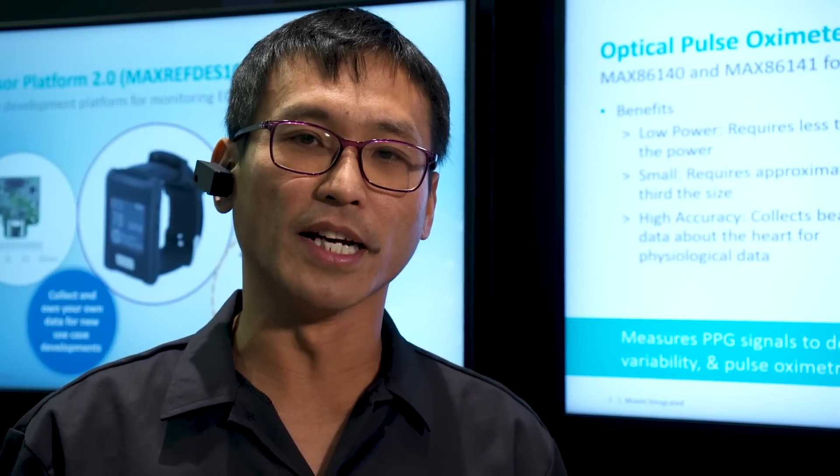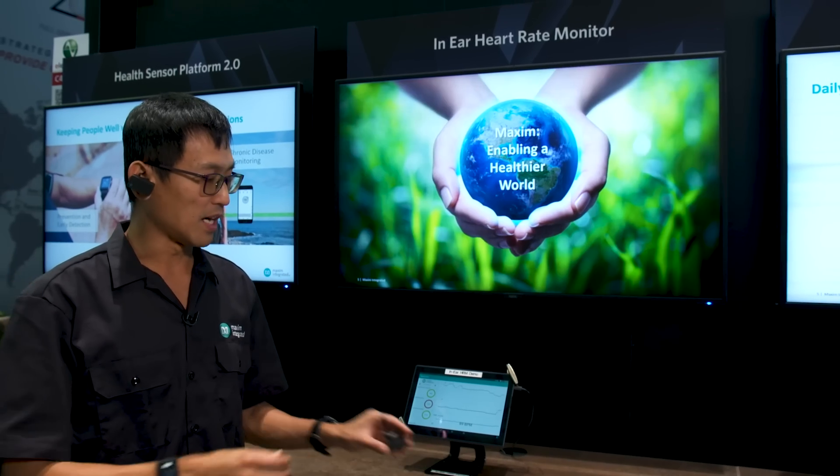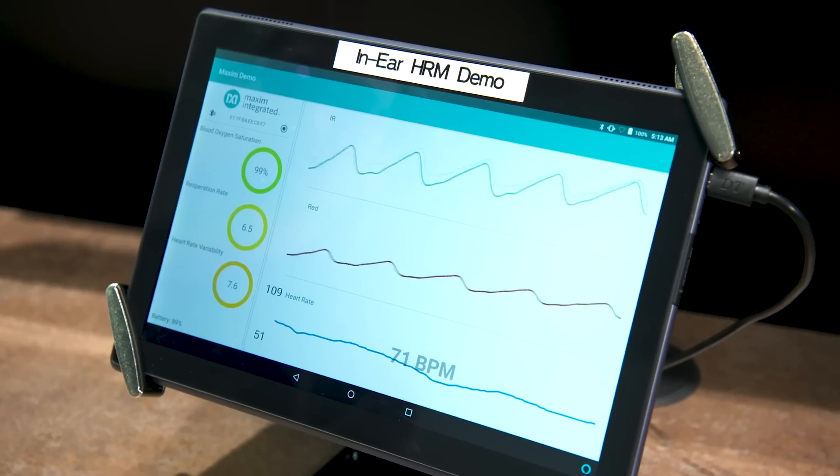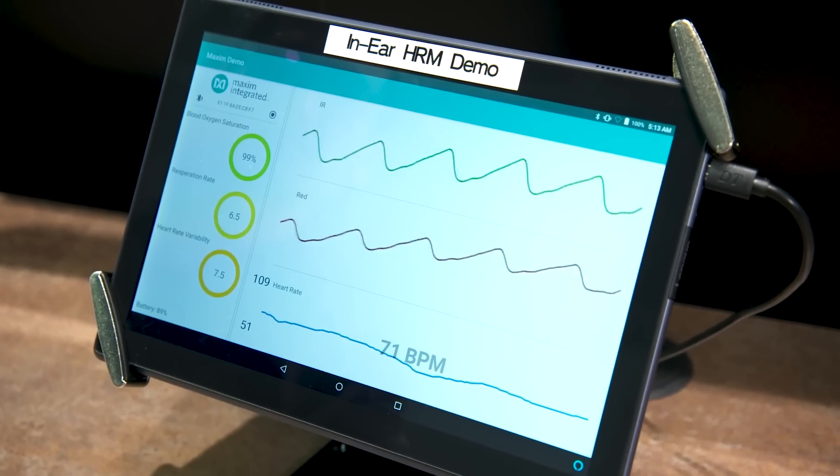For example, they go out and run, so they would wear earbuds to listen to music. With our heart rate sensor, they can add a feature — they can monitor heart rate during running and provide coaching and training.